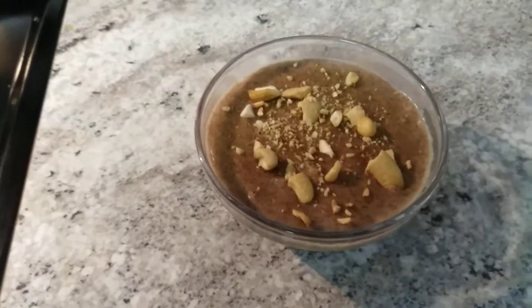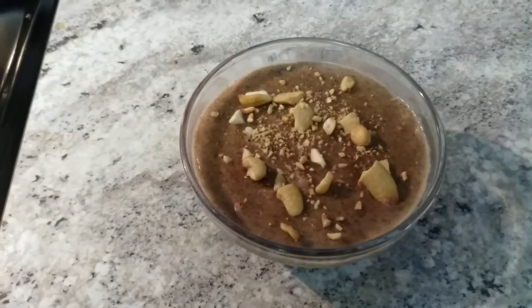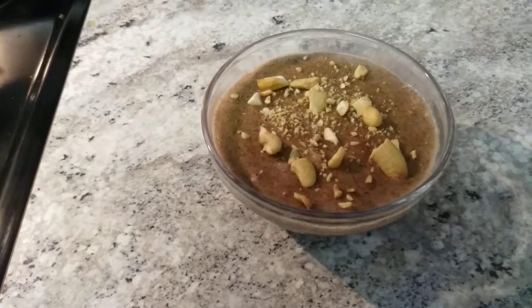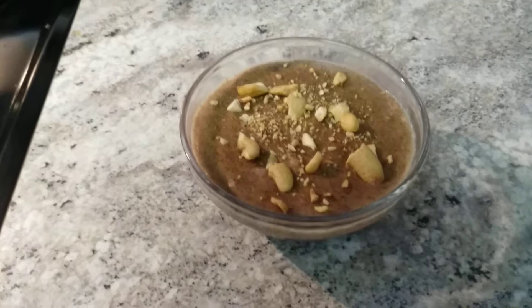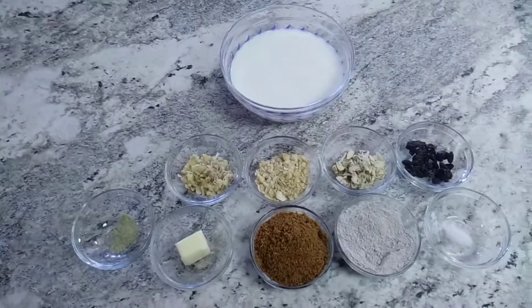Welcome to Sujata Kitchens. Today I am going to show you how to make ragi payasam — it's my grandma's recipe. The kids love to have this. It is full of iron. Both jaggery and ragi flour have iron content. Let's see the ingredients.